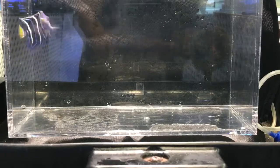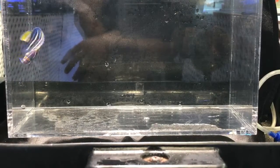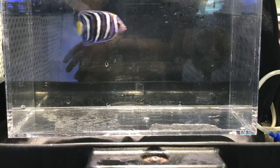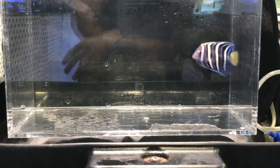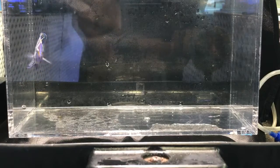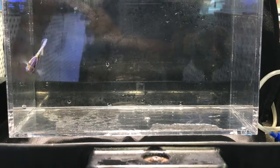When introducing them, add the less aggressive angels first and the more aggressive ones towards the end — this one would go towards the end. Reef safe with caution: they will definitely go after soft invertebrates like feather dusters, other worms, cocoworms, clams, and tridacna clams. They'll nip at the mantle. However, they can usually be kept with SPS corals and will be fine.